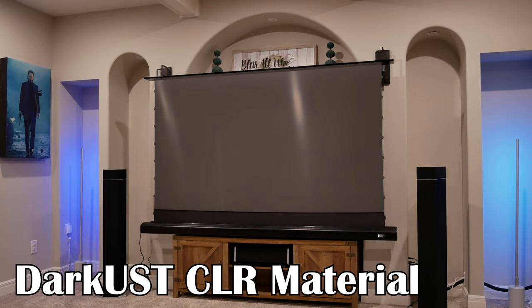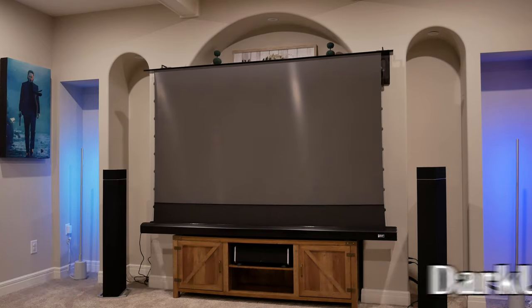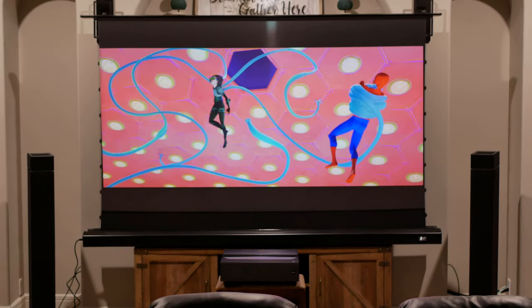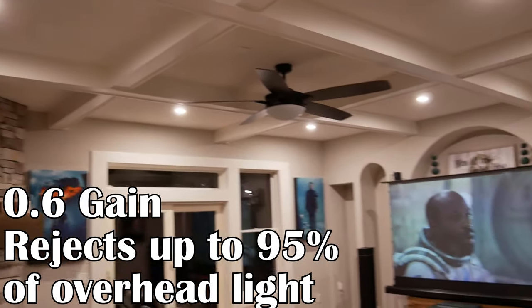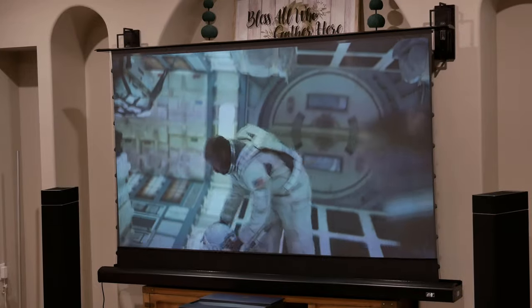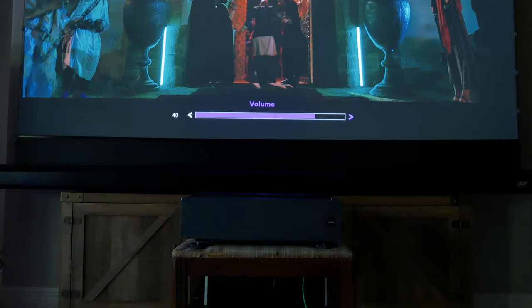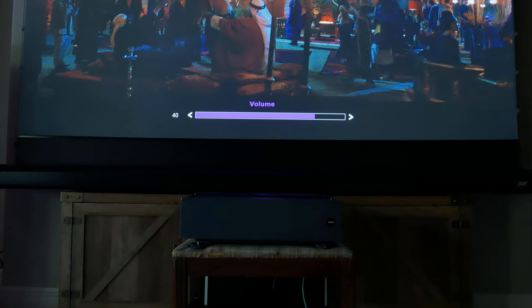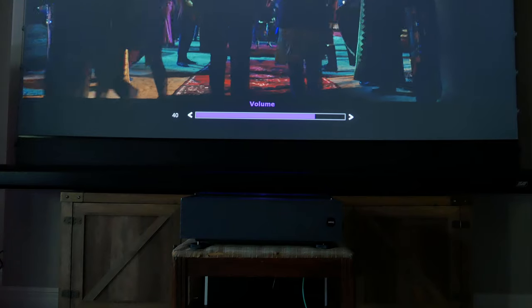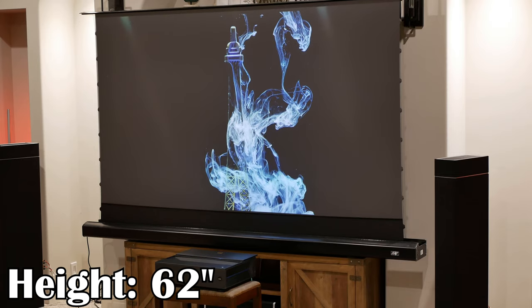The screen itself is the dark UST ceiling light rejecting material from Elite Pro AV, specific for UST projectors. It has a gain of 0.6 and rejects up to 95% of overhead light, and it does a fantastic job doing so. Along the bottom, there is roughly 6 inches of matte blackout material to reduce light bleed. Once the screen is raised up, the total height of the screen is roughly 62 inches. So there are all the specs — but how does the screen look and is it practical?